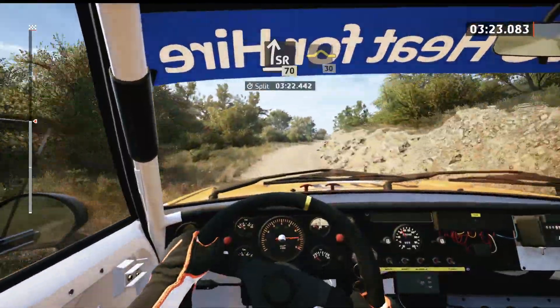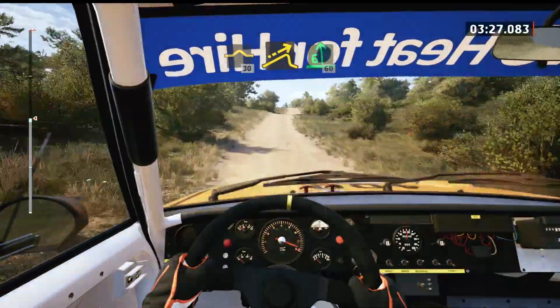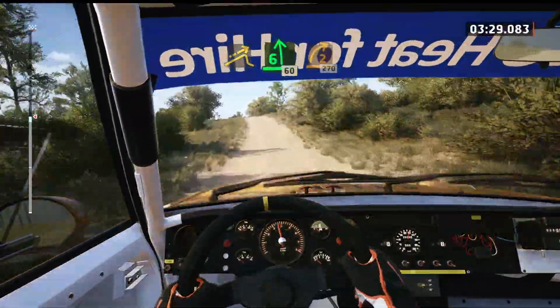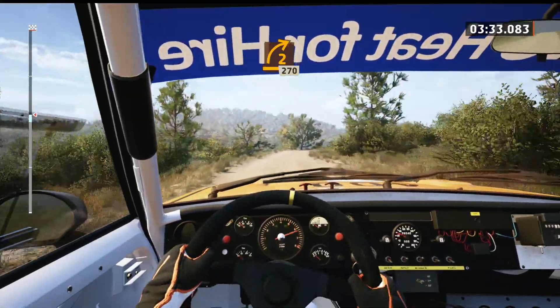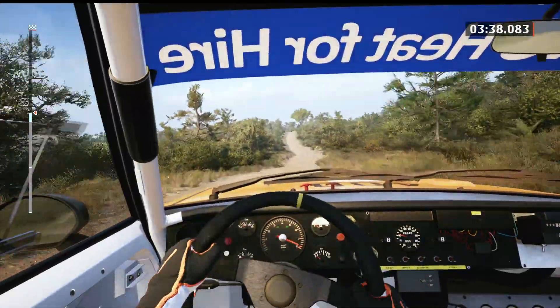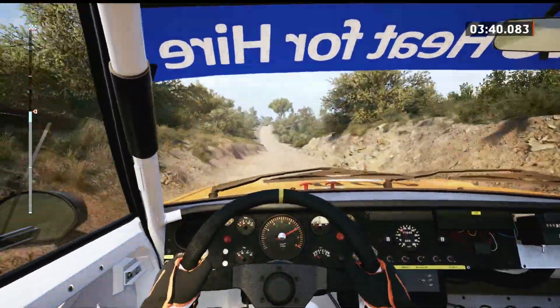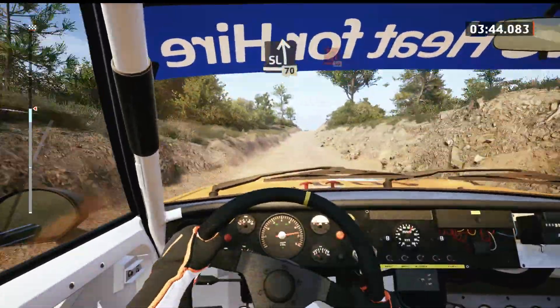Bump, 30. Right of a small jump, slowing. And 6 left, over big jump, 60. 2 right, 270. And 8 right, 70. Slowing, slight left of a crest, 70.